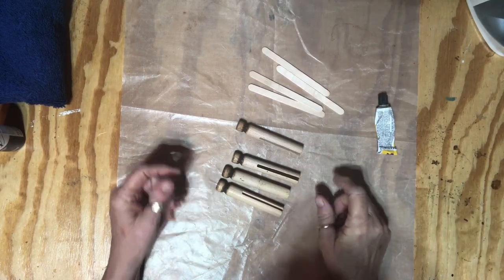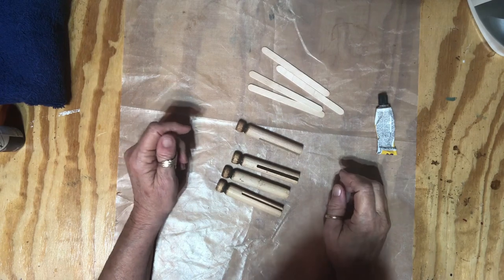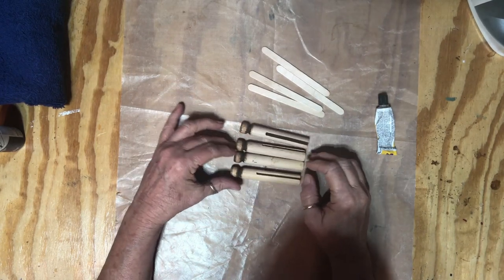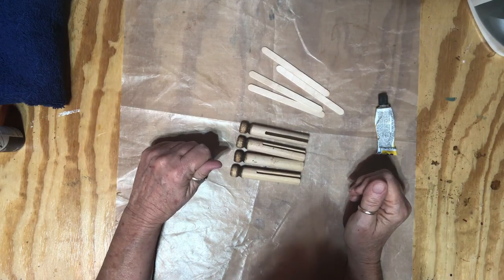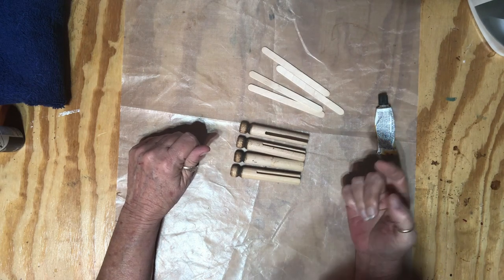This is a cute little craft sent to me by my friend Sheila. She's also a subscriber and we message back and forth. She sent me this idea and told me how she done it. I'm gonna replicate what she done and I'm going to insert a picture of her project here.